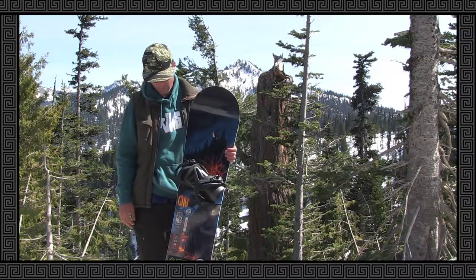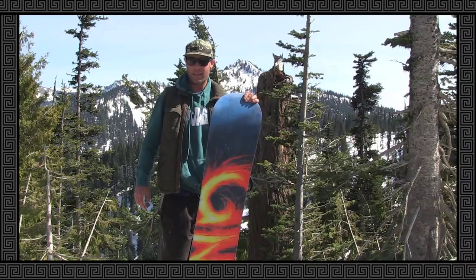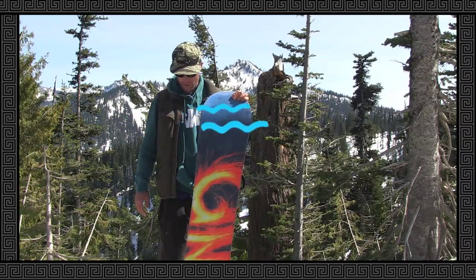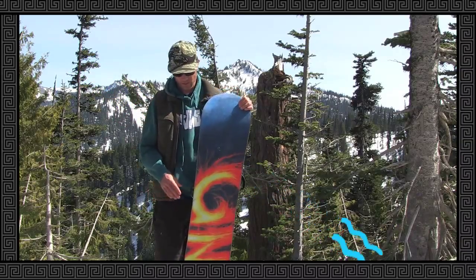It's got an 8.4 millimeter side cut, mag .5. They really add a little bit of grab when you're attacking a steep slope — it'll hold you really nicely.